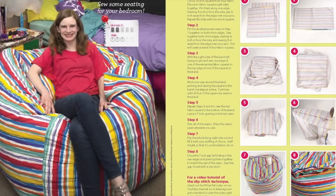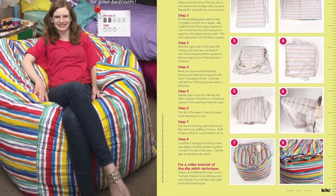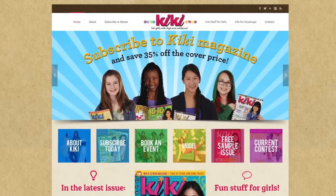you can grab your copy of Kiki at Barnes and Noble, Michaels, or Kikimag.com.